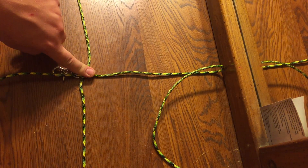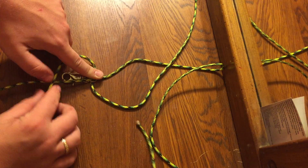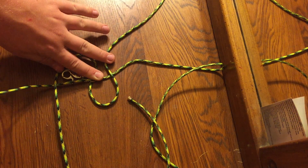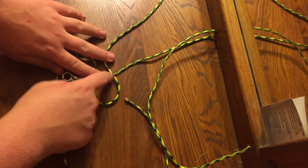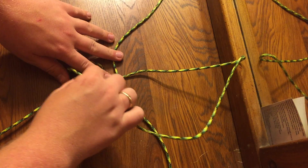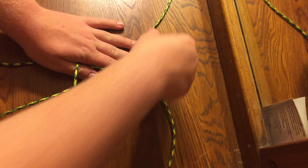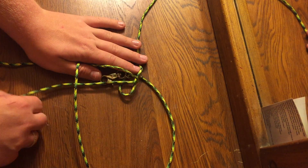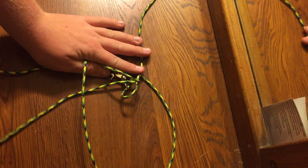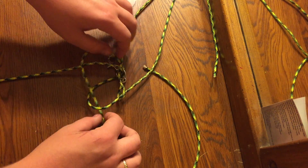So that the center makes an X. Take one of the bottom ones and throw it over the one that goes over top of your keyring. Take the other one and throw it over the top. Then take the one that runs underneath — the one you threw over — and put it over this one. Pull it tight, and then take the last piece that hasn't been thrown over.